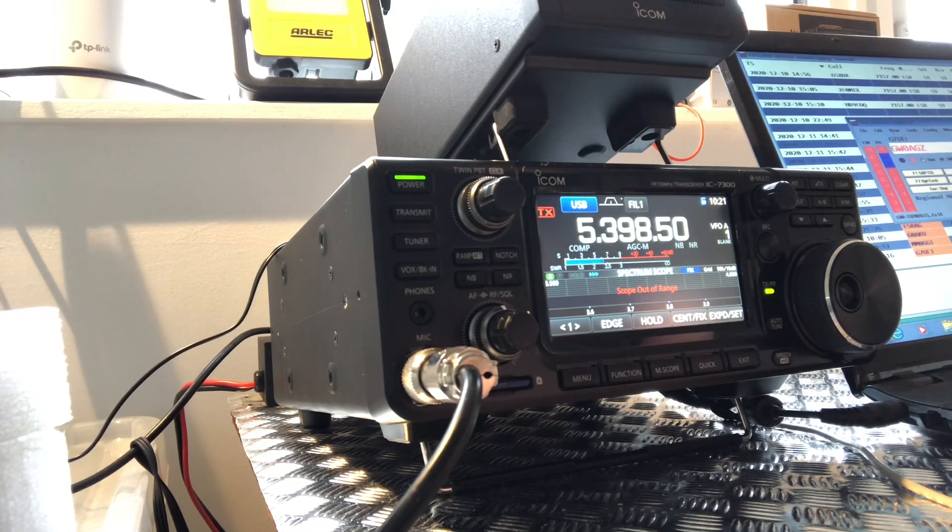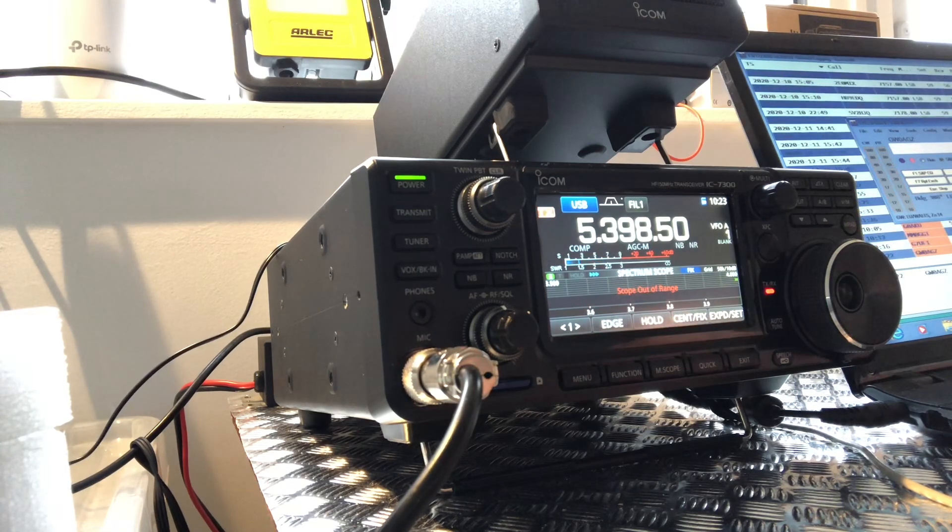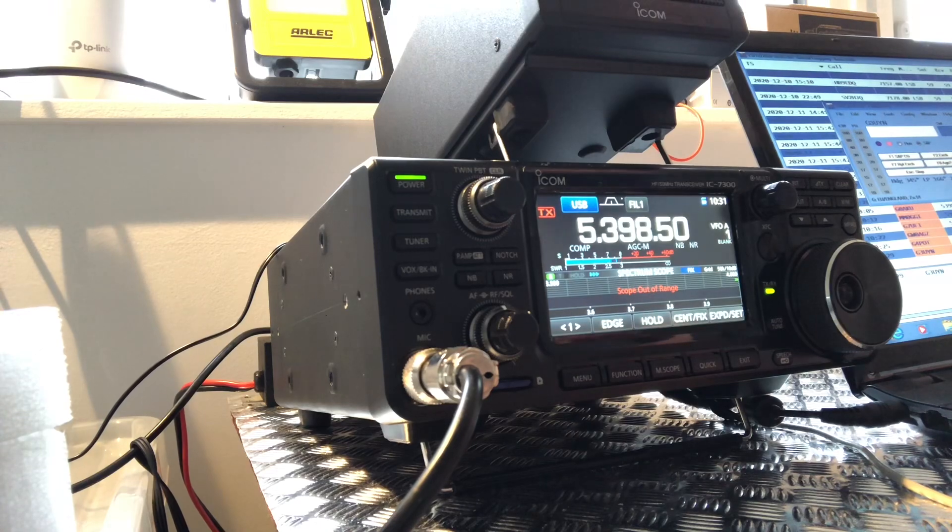G2W2, yeah okay, I'm at 100 watts and the short doublet. This is Golf 5 Tango Mike, listening for any last calls. Golf 4 Oscar Tango. Golf 4.